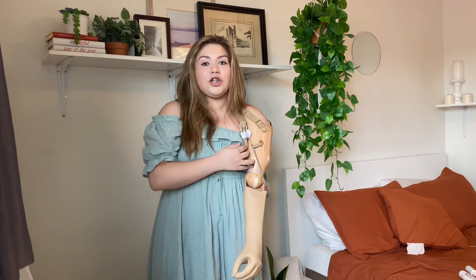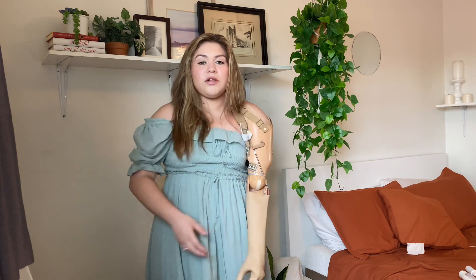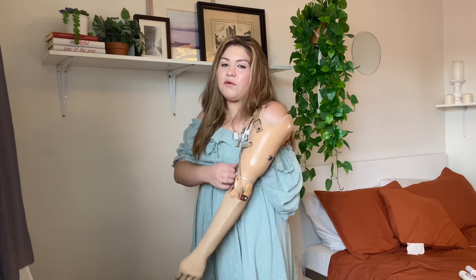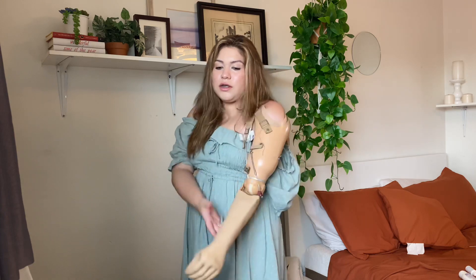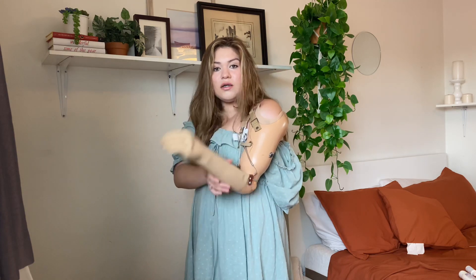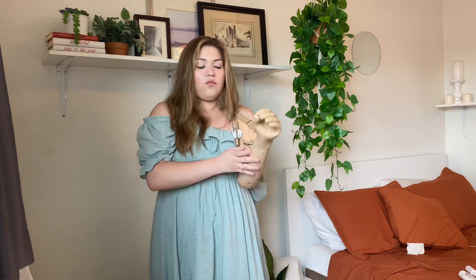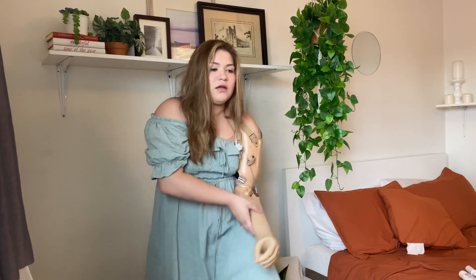Usually I put this down a little bit and then it locks in place and moves. It's easier to just go like this — if I want to put my arm down I go like this and it locks in place and doesn't move. Obviously it moves like this, but it doesn't just swing everywhere. The reason I lock it is so it doesn't move everywhere, and if I want to move it more up I just move it up.